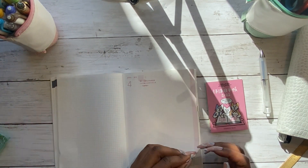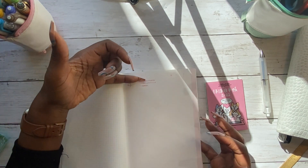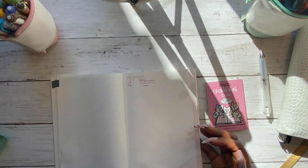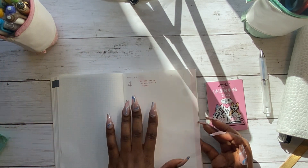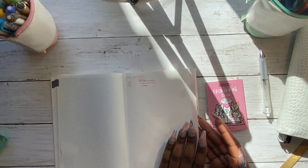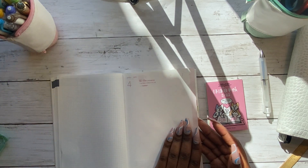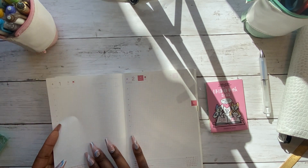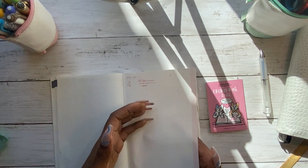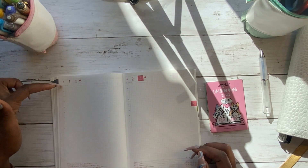Then you turn over to the day-per-page section. At the beginning of each month you get a blank page with no grid — just a plain bit of paper. I started doing a review of the previous month on this page; I've seen lots of people do very decorative things like watercolours, and the beauty of the Tomo River paper is it takes watercolour, fountain pen, and gel pens very well. After that monthly intro page, you get the day-to-a-page with a condensed hourly view.